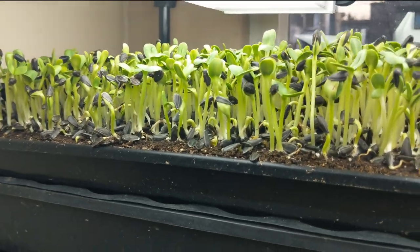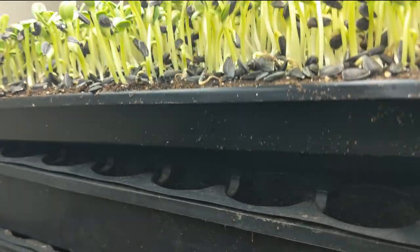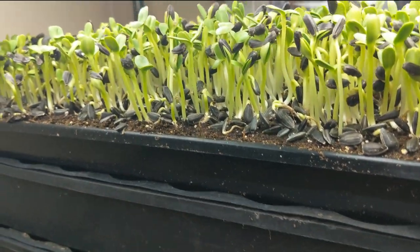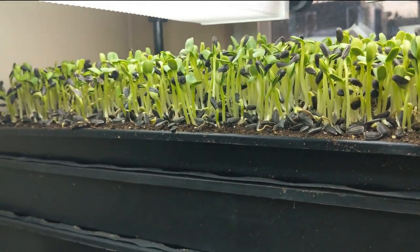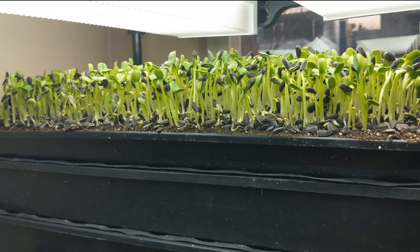There are some shorter ones in there, but that's fine. The other thing I do on a daily basis is give this a lift just to feel the weight. I can feel there's still a lot of water in there, so I'm not going to bother watering these today. I may only need to water them one time before I harvest — my target harvest is Saturday, November 10th.